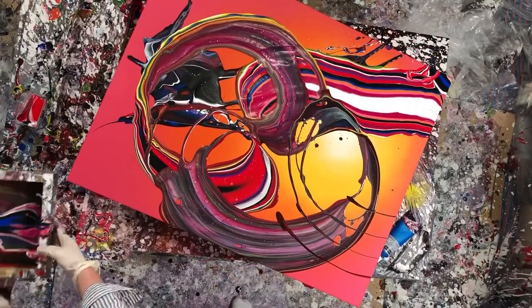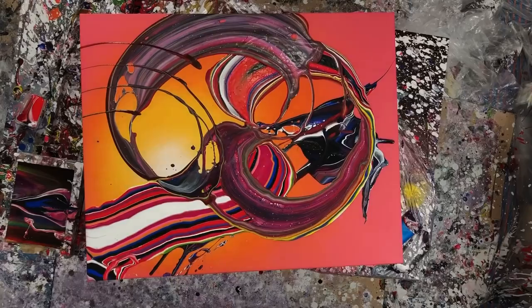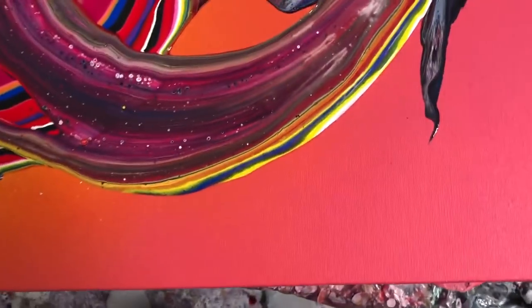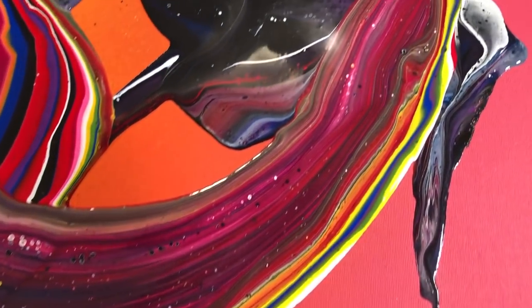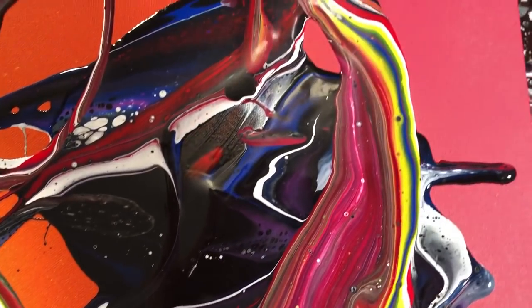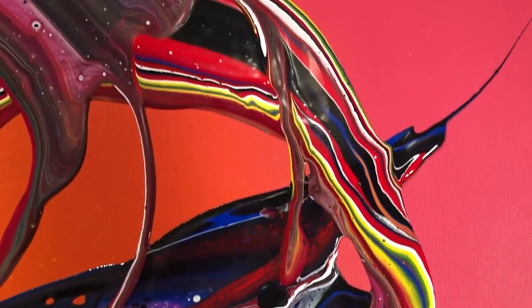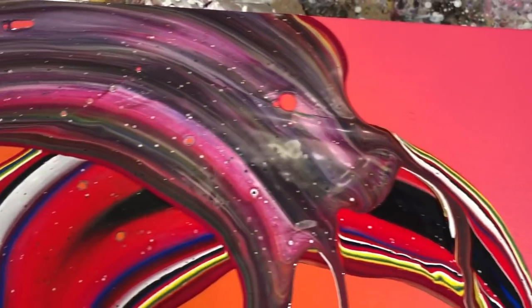Anyways, so that's about it. This was over way too quickly, as usual. I'll give you a close-up here of some of the details. It was really interesting how that purple underside came out. I didn't expect it to be purple underneath at all, but I'm really happy that it ended up looking like that, because it just looks really cool.